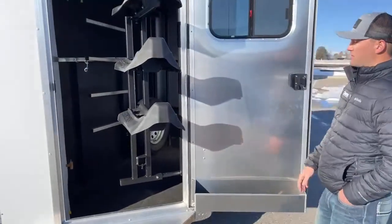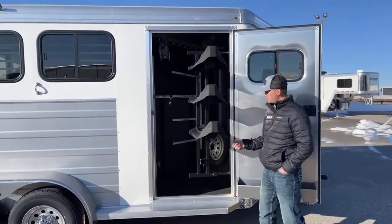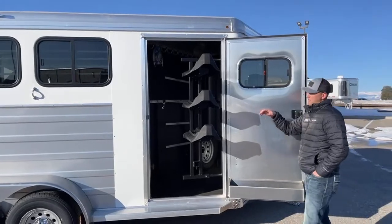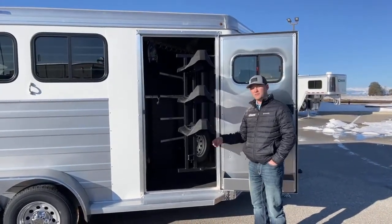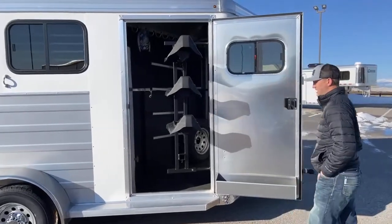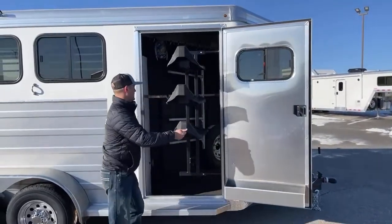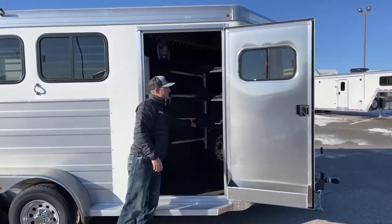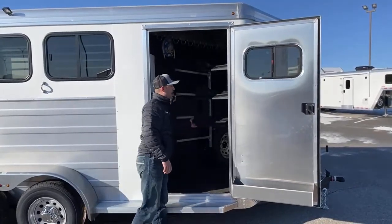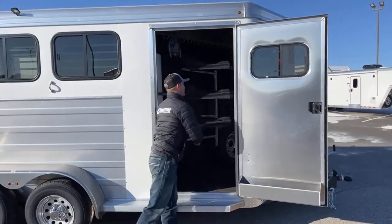Out of the door, you'll notice there is a three-tier swing-out saddle rack. It does have a spot for a fourth saddle — they're super easy to install. You loosen a bolt, plug it in, and tighten that bolt right back up. You can space these out between the four positions as you need them. It runs on a gas piston, so once you start pushing it, it'll almost pull you into the trailer, and the piston will push it back out.